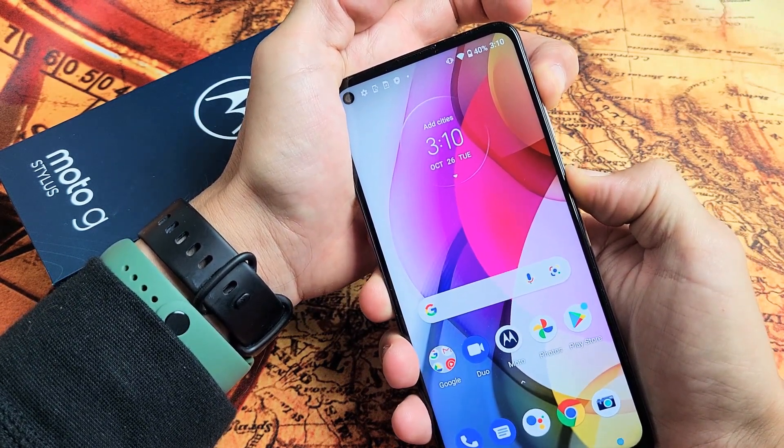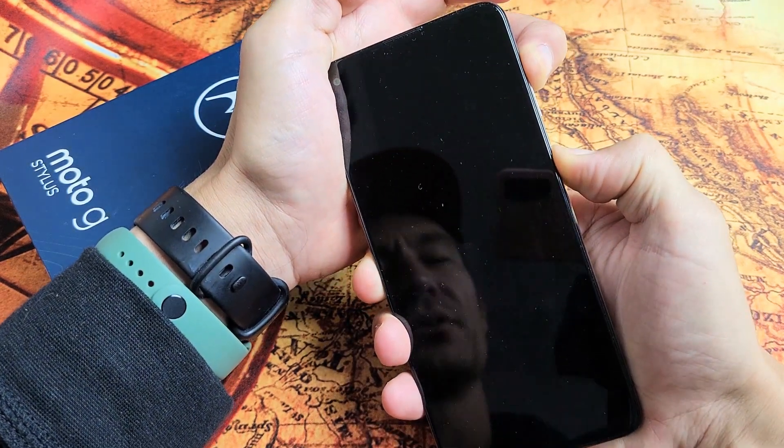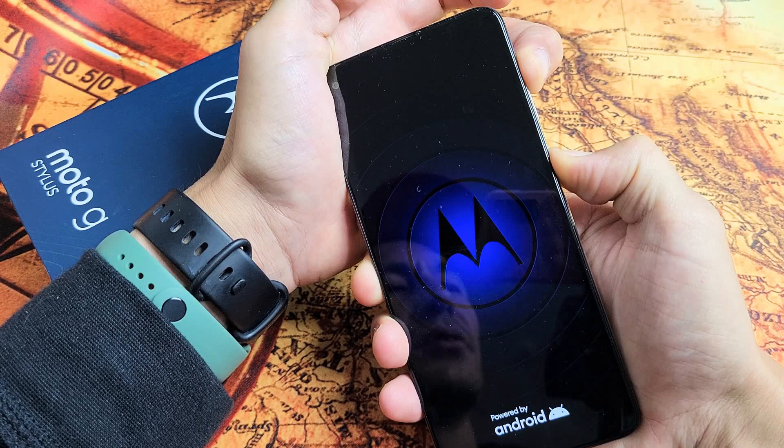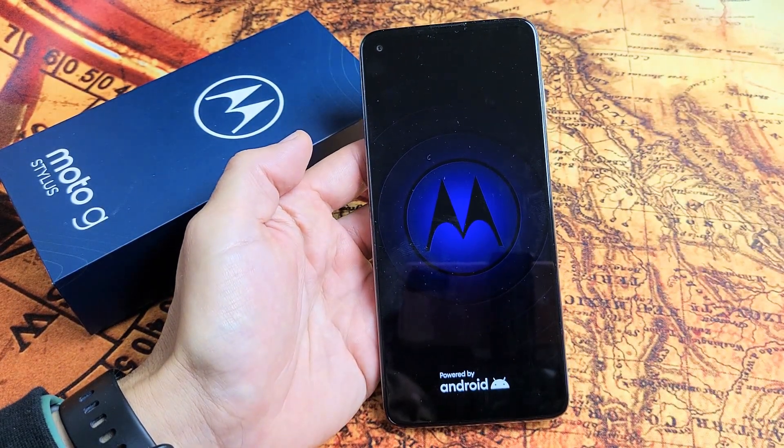So I'm still holding on both buttons here. Still holding. Just turn it off — now it's going to boot back up. I'm still holding on both buttons. There's the Moto logo. Go ahead and let go and just wait for it to boot back up and you should be back up and running.